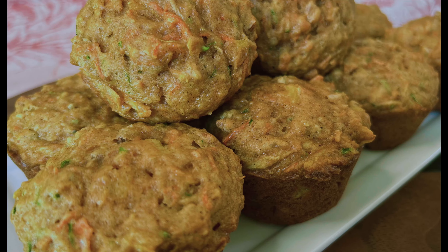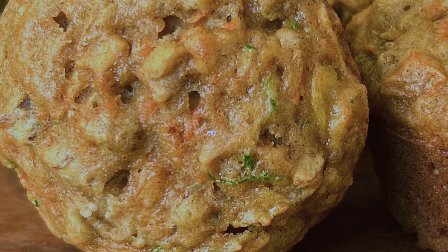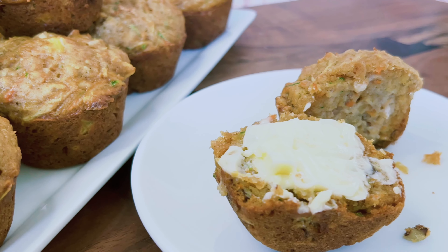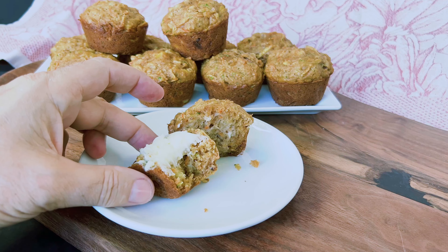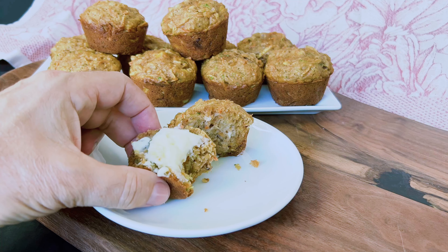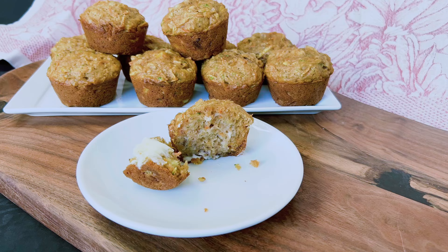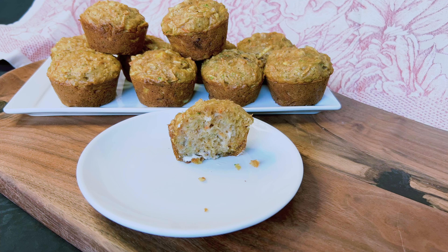Morning Glory Muffins. These muffins are a delightful and nutritious breakfast treat that will kick start your day with a burst of flavor and energy. These muffins are packed with wholesome ingredients like zucchini, coconut, carrots, apples, and pecans, making them a perfect choice for health-conscious individuals. With their balanced combination of fiber and natural sweetness, Morning Glory Muffins not only satisfy your taste buds but also provide essential nutrients to fuel your morning.